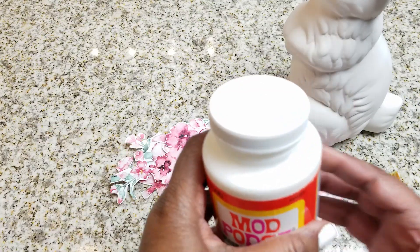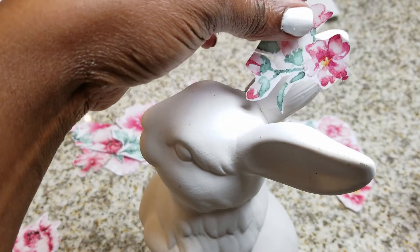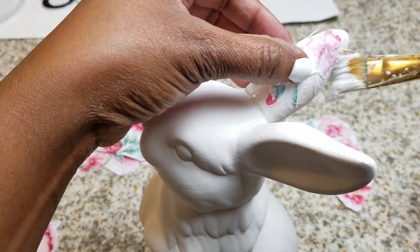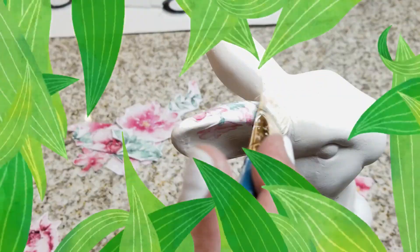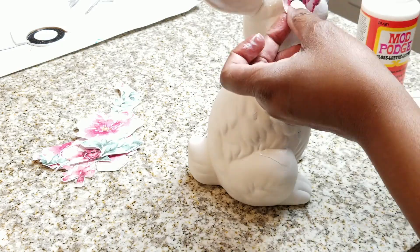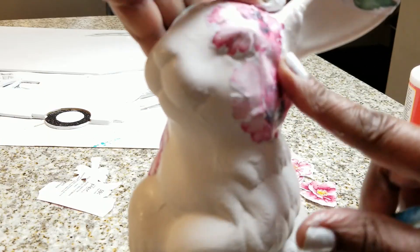I got this Mod Podge from Miss Kay from Creating with Miss Kay — thanks Miss Kay, it was my Galentine's Day present from her, so make sure you go check out her channel. She's so sweet for sending such nice presents. I told her the next time I did a DIY I would definitely use her present, and I figured what better way than some decoupage. You don't have to have decoupage medium — you can use Mod Podge. I basically just cut the pieces out and am adding them onto the bunny.